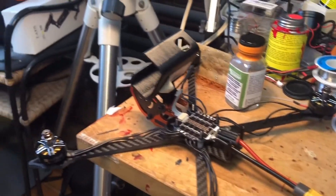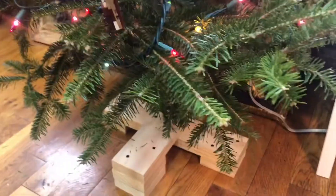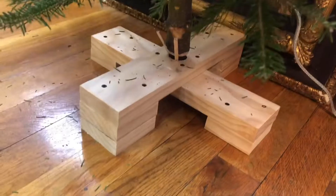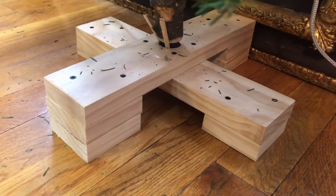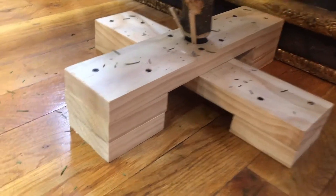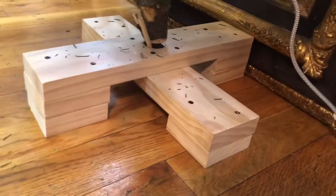Christmas is coming — we got a tree, a very modest one my son picked out. The closest thing I did to a quadcopter project was cutting some pieces of sustainable-growth wood — kind of like a two-by-four but much nicer — leftovers from the bunk bed I built for him. Merry Christmas!